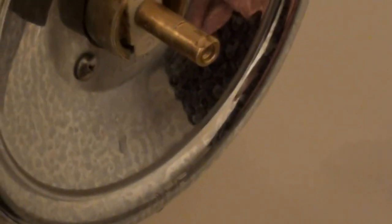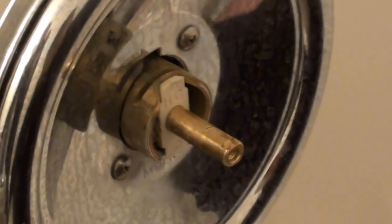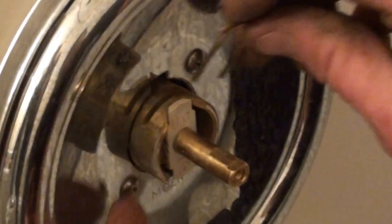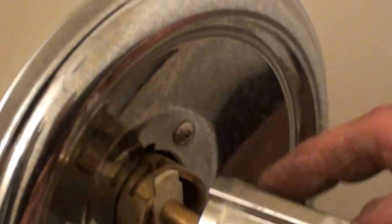Moen are great — they seem to be the best faucet, real easy to repair. I always suggest getting the plastic cartridges, whether it's a big-sized one or a Posi-Temp or a regular cartridge, because the metal ones that they sell end up seizing up.